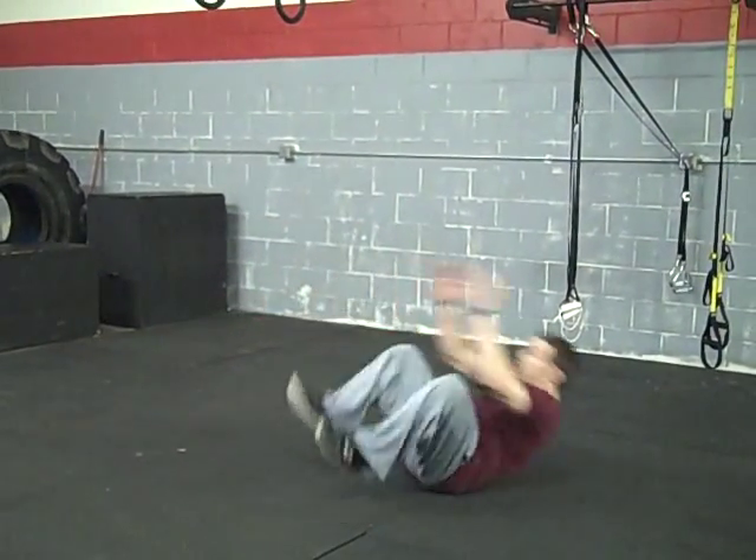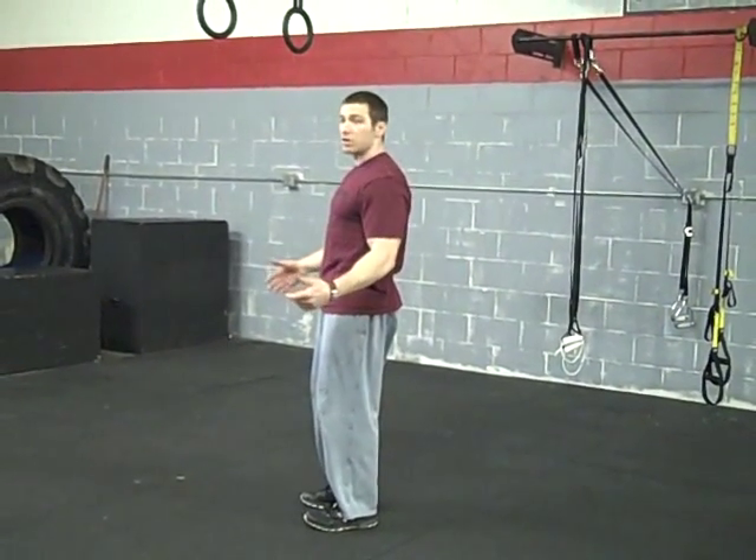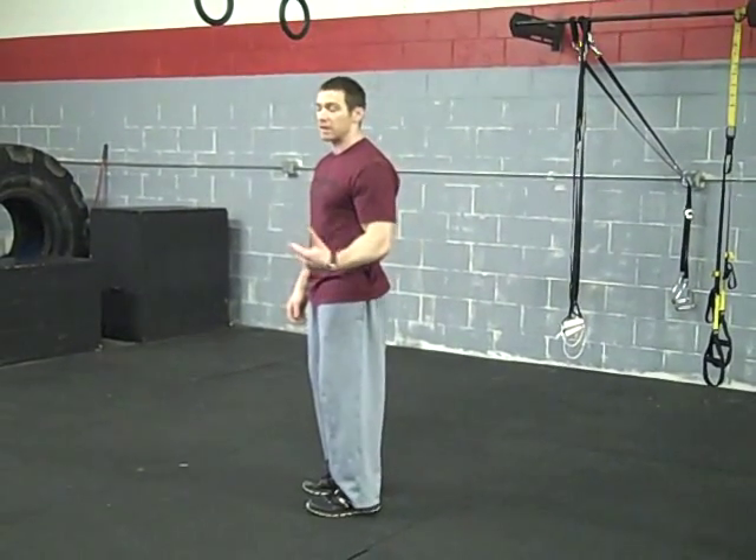So we're right here, go ahead and roll down, pop straight up. Now from here, as soon as you come up, you can just go right back down into your pop-up squat. So that's the first progression.